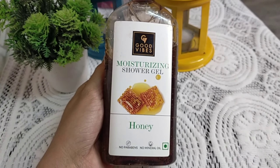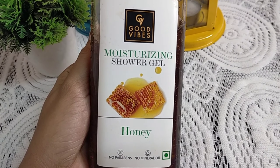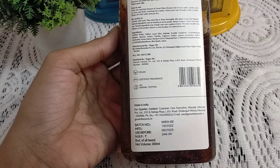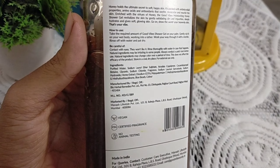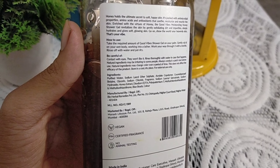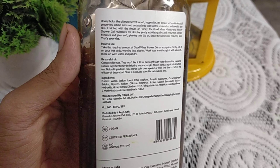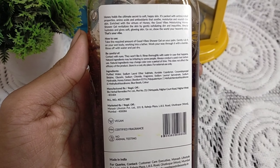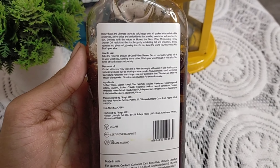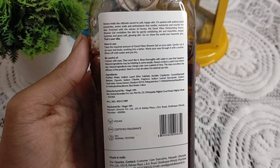This is a honey body wash. Let's look at the ingredients: purifying water, sodium hydroxide, glycerin, blue beads, color, fragrance, and honey extract. It is 100% vegan, certified fragrance, no animal testing, and no mineral oil, so it is safe for the skin.